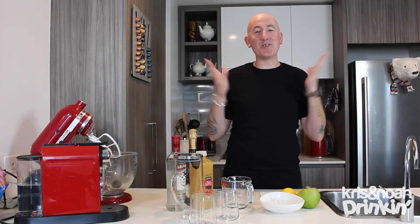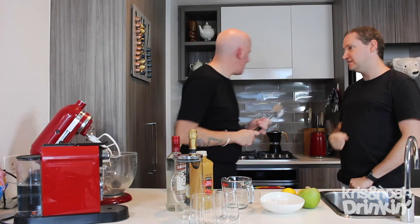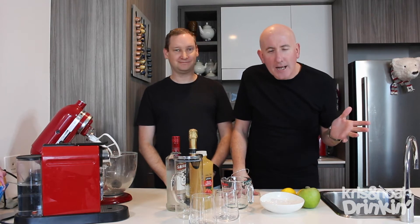Welcome to another Chris and Noah drinking. I'm Noah, I'm ready to crush the ice. The one time you come prepared — we don't need the ice crushed. Welcome to another Chris and Noah drinking. I'm Noah. I'm Chris. And even though we put out an international, most highly viewed, gorgeous video on not bringing Prosecco to my house, still people don't get the gist. You know who you are.